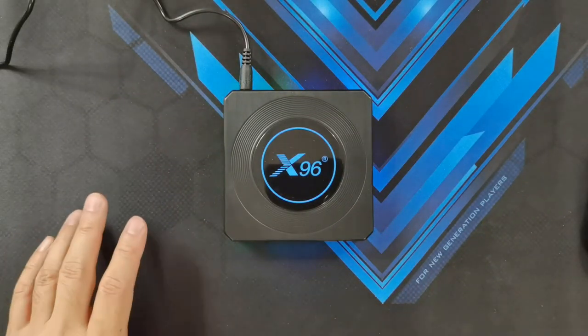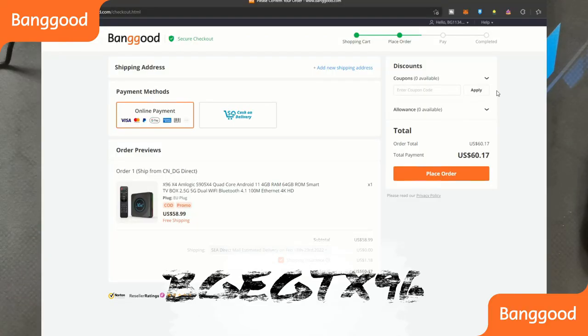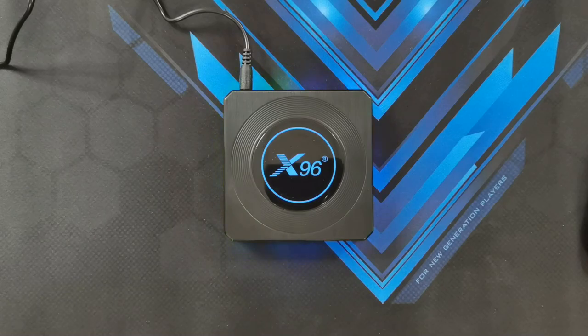If you guys are interested in getting this Android TV box, if you use my promo code that I'll be displaying on screen right now, you can get an additional discount that will definitely make this Android TV box worth your while. Based on the pricing, this is actually priced very competitively compared with other Android TV boxes or Android TV sticks you could get online. Not only does it play videos perfectly, but you can actually connect a controller with it and play games. So I'll end my unboxing review on this X96 Android TV smart box — let me know in the comments if this is a piece of tech you want to get.